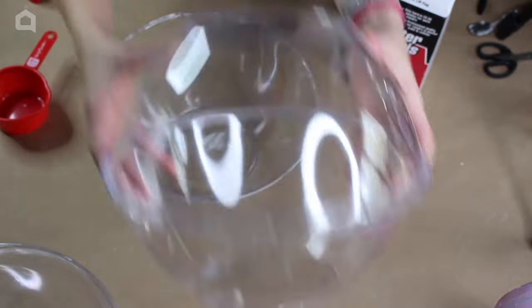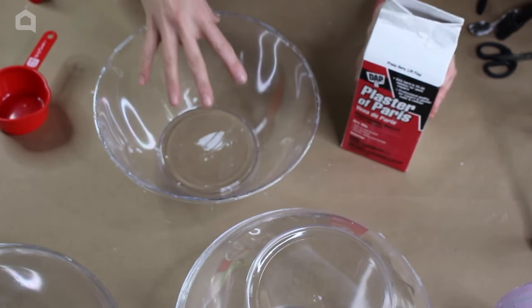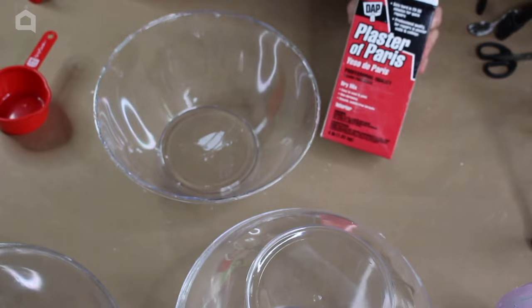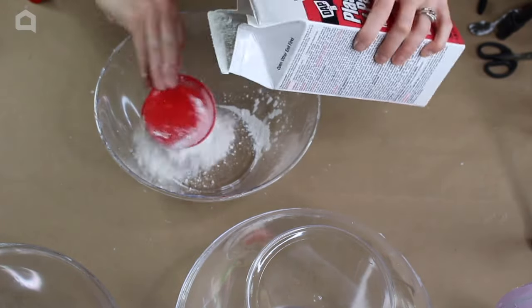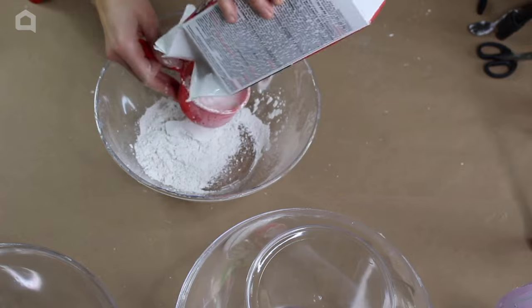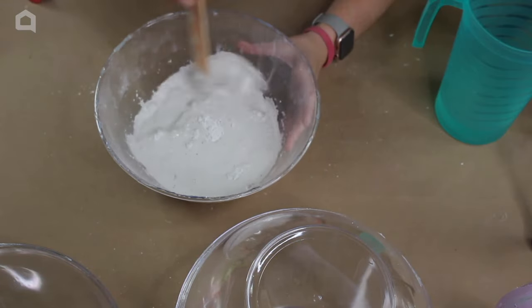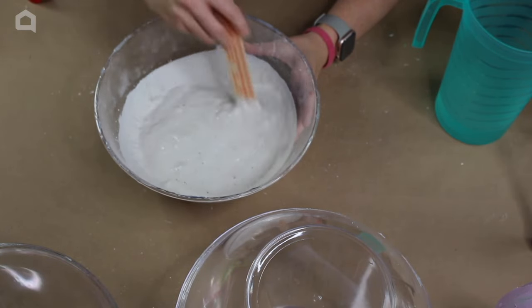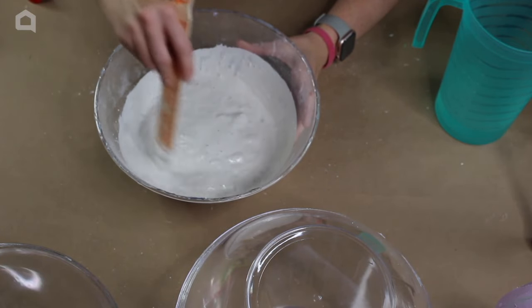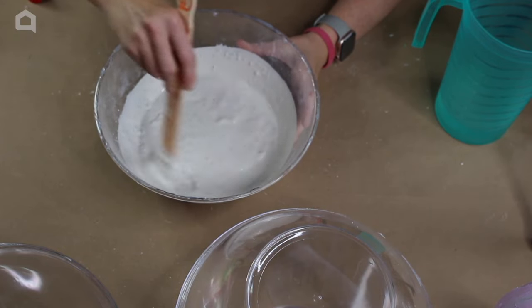Before we recreate this same idea I want to give it a little bit of weight. We're going to be using plaster of Paris. The way you mix it is two parts plaster of Paris to one part cold water. Stir it until it's a smooth texture and then let it sit for about 20 to 30 minutes.